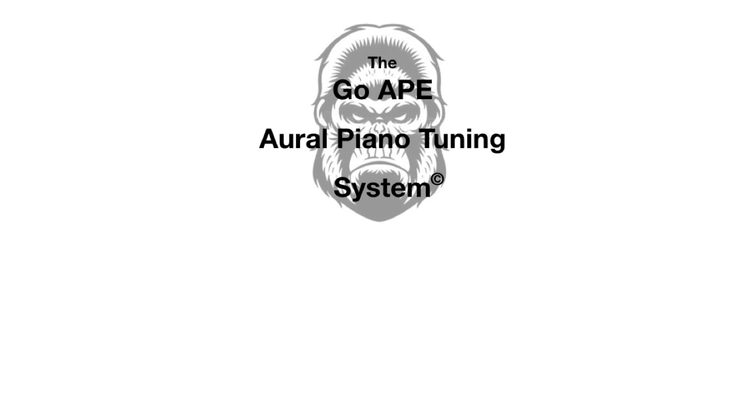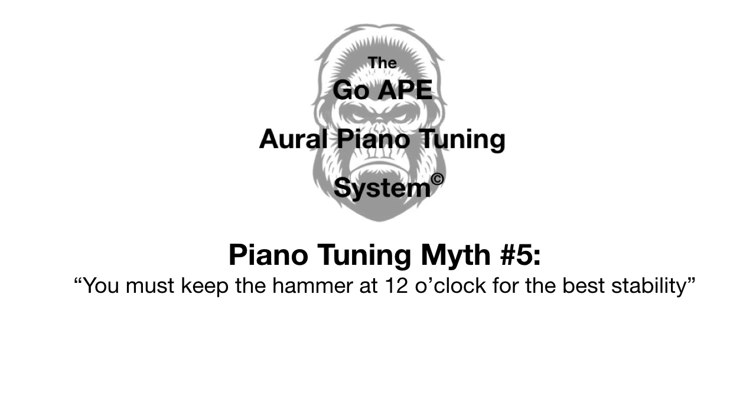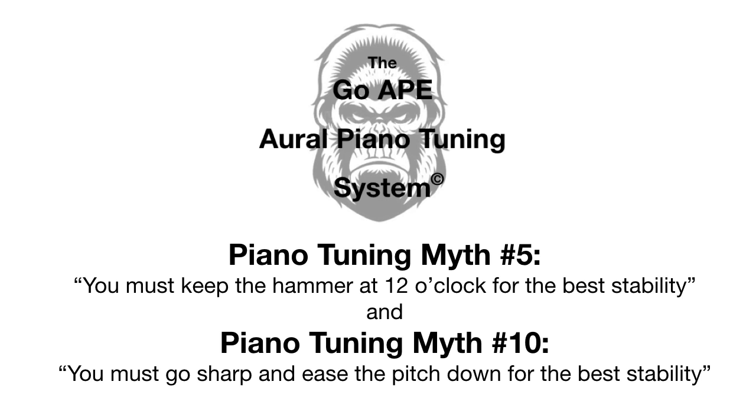Welcome back to another piano tuning myth video. In this video, you're going to get two for the price of one. Piano tuning myth five, which says that you must keep the hammer at 12 o'clock for the best stability. And piano tuning myth number 10, you must go sharp and ease the pitch down for the best stability.